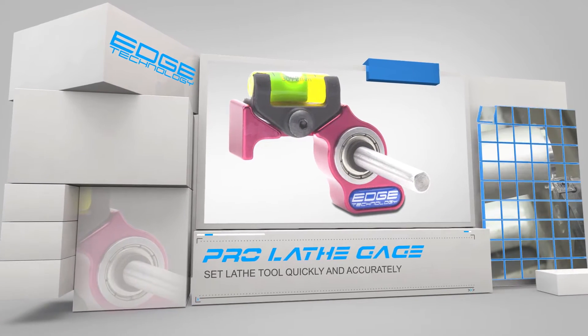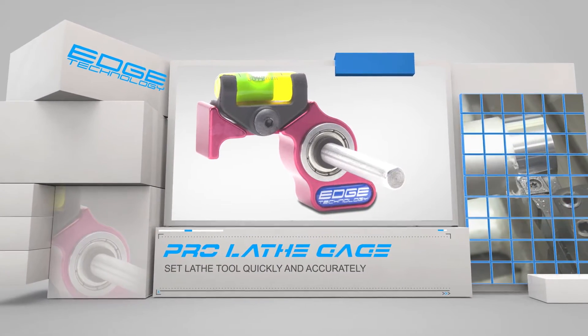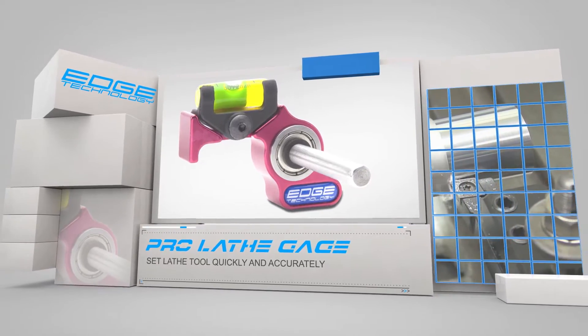The ProLathe Gauge by Edge Technology is a must-have accessory for any engine lathe. It is designed to quickly and accurately set your cutting tools for optimum performance.